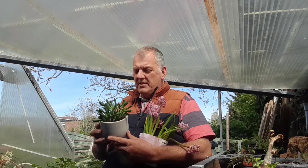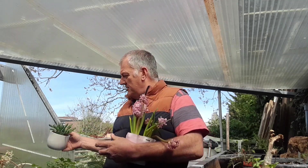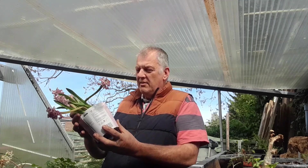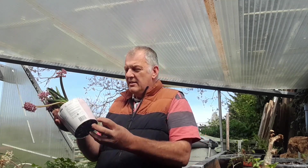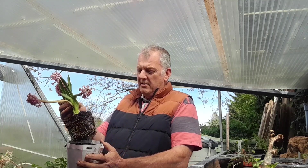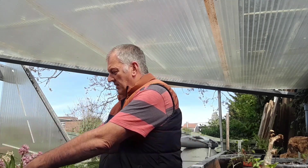We even picked up these hyacinths — 20p instead of two pounds. Okay, they are dying, but once they're deadheaded we can plant the bulbs next season. That'd be ideal — just put them in a pot, sorted.